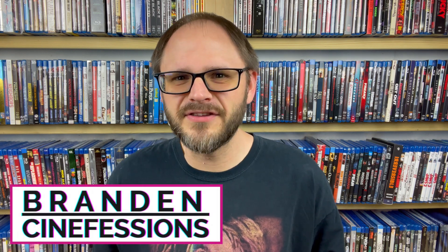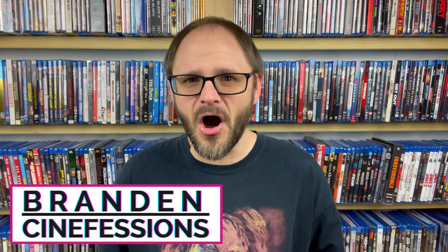Hey everybody, my name is Brandon, welcome back to Cinefessions where we talk all things media. I am here today with another Blu-ray review of a brand new release — this is Project ALF, a made-for-TV movie from 1996 that is essentially the end of the ALF story. I noted on my anticipated releases video that it was being released by Liberation Hall.